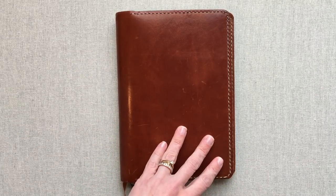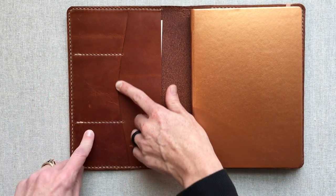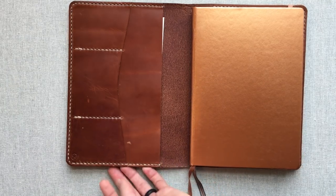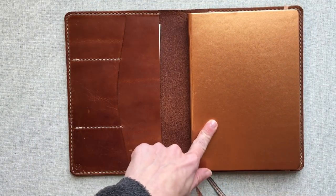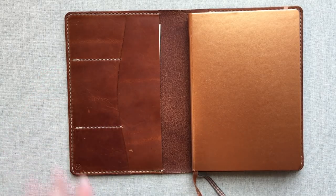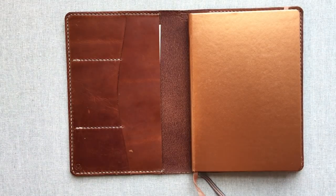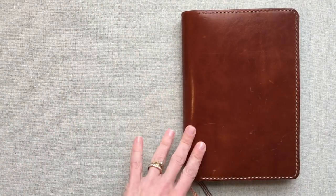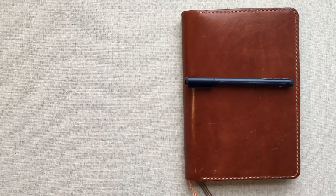I'll link One Star Leather Goods down below along with my video review of the cover. They're a great small business, made in a garage in LA, and the owner was a pleasure to work with — I highly recommend them. My only note is the business card pocket issue, but that's not necessarily a fault on their part. Some people don't keep the front cover inserted at all. Okay, thanks Molly! Happy planning, everybody, bye!